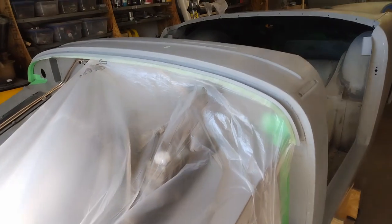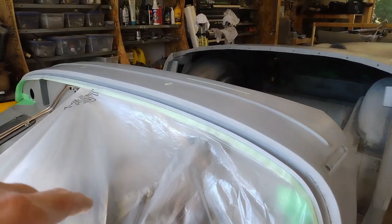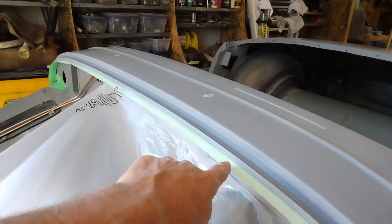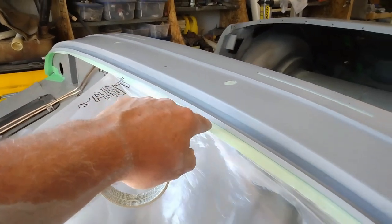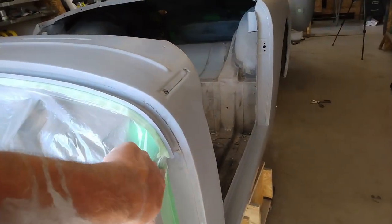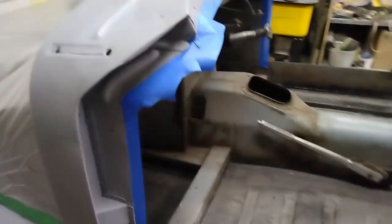While I'm waiting for that patch to dry on the door, I'll go ahead and start masking off the front of the car. I've run a rope tape just underneath the lip here with the sticky side pointing up, and I'll get one side done and taped up along here. The only thing that needs to be exposed at the front is the sill, so I'll make sure everything else is covered up with the poly.